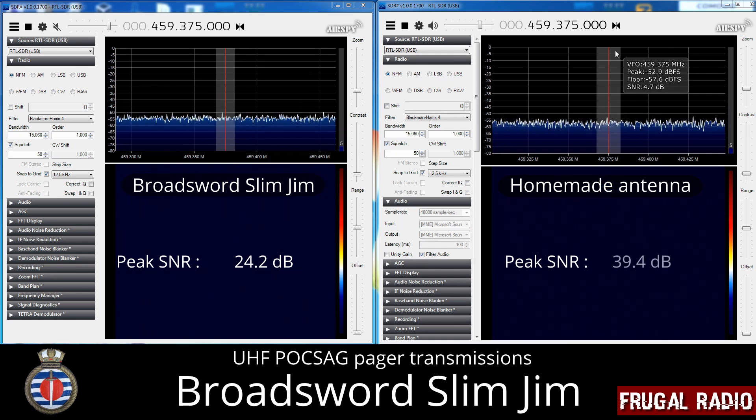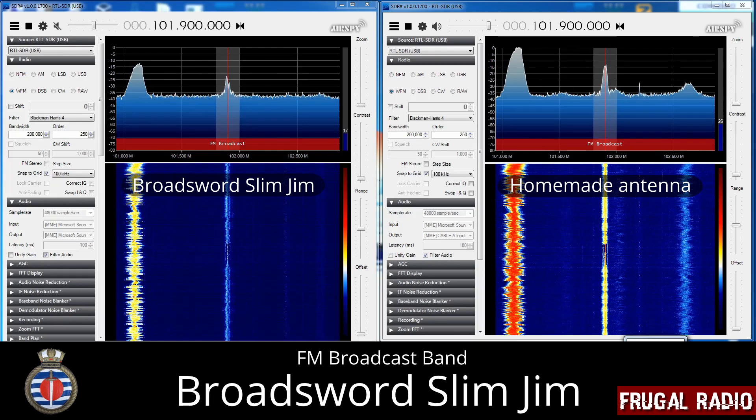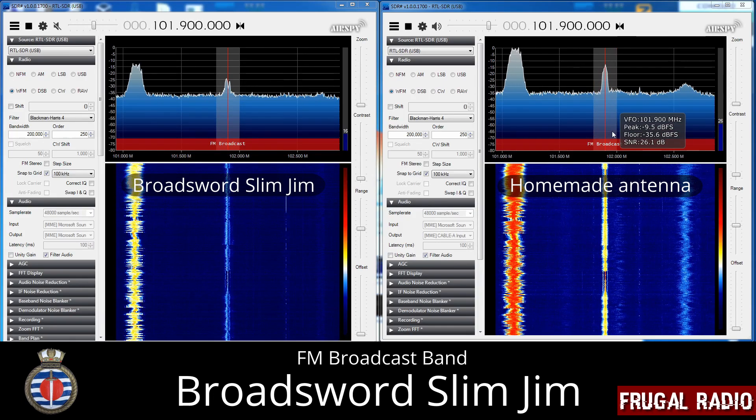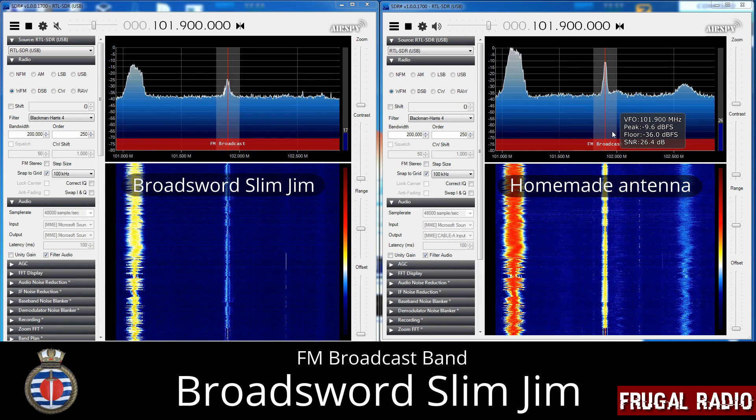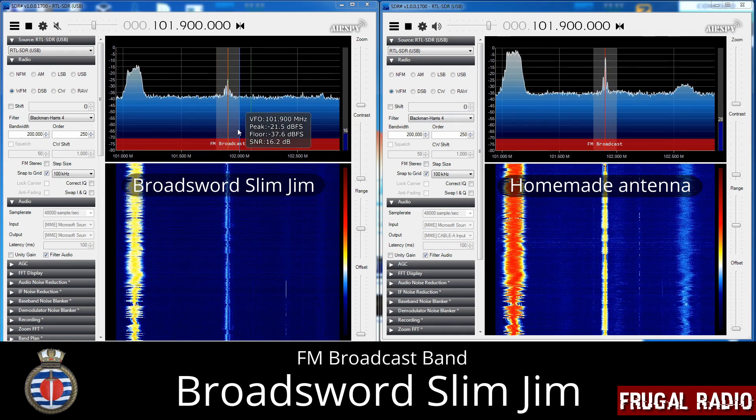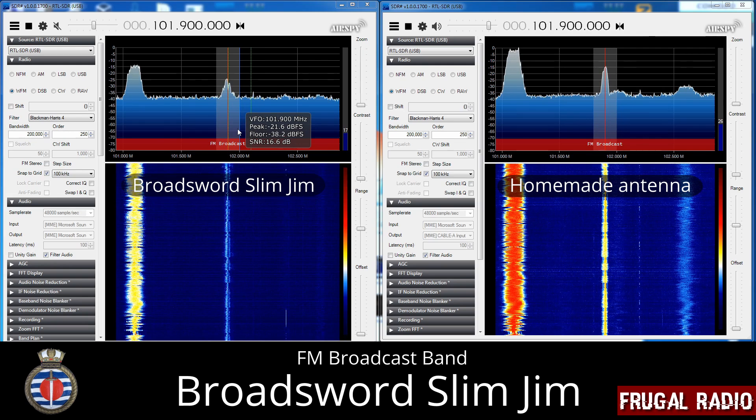Signals would still be received, but at a much lower signal-to-noise ratio, making it more difficult to monitor. The antenna also exhibited a drop in performance in the FM broadcast band. This is not necessarily a bad thing — in fact, if you have powerful FM transmitters in your city, having poor FM broadcast performance would actually help you receive VHF frequencies better.